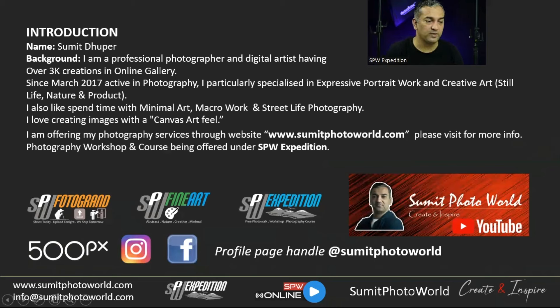My name is Sumit Dhupar. I'm a professional photographer and I consider myself a digital artist because I like to give an artistic touch to all my frames. In my gallery I have over 3,000 creations. You can check my portfolio and social media. I've been doing this since 2017, and I took a break during COVID.